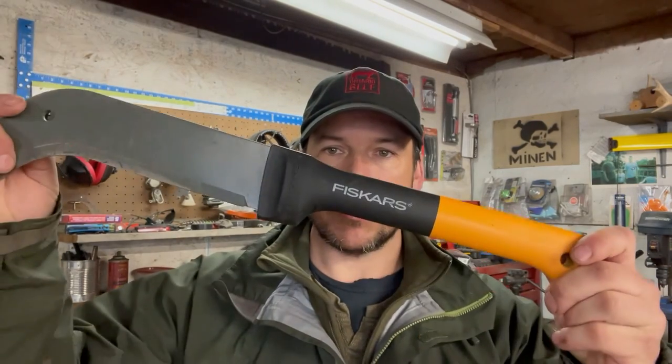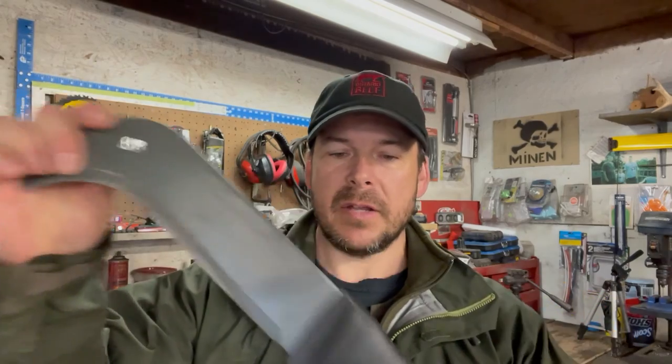Just wanted to make a quick video basically talking about the warranty through Fiskars. Thank you Fiskars for sending me new brush axes. I really love this tool. If you want to see a full-length review, I'll leave a link to that video at the end and you can go watch my original review. If you have any questions or comments, leave them below. And as always, thanks for watching.